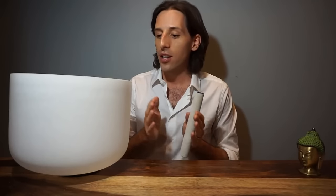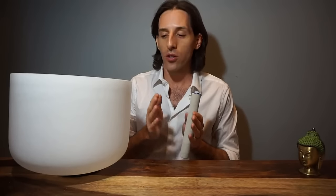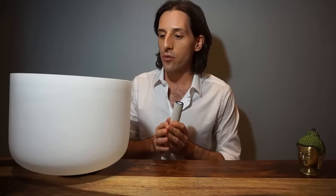They really are very beautiful, really great for all sorts of energy work or just really great sound, and also of course for really nice decorative purposes.